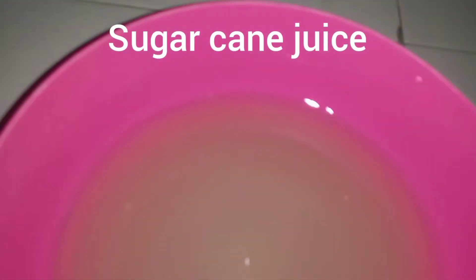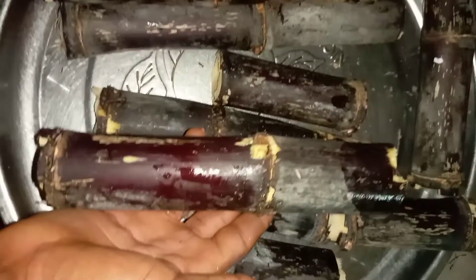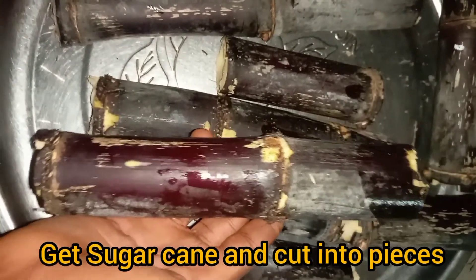Today I'm going to be teaching you how to extract sugar cane juice out of sugar cane. If you're a returning subscriber, thank you very much. If this is your first time tuning in to our channel, make sure to subscribe to get more updates.